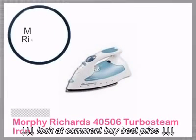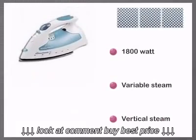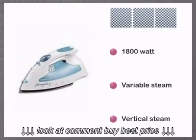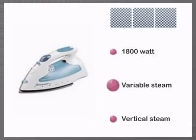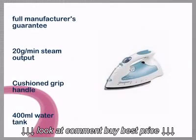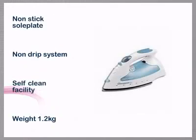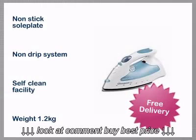Always choose electricshopping.com for Morphy Richards, the British brand that offers a two-year warranty as standard. This cleverly designed product is backed by a full manufacturer's guarantee and will be delivered free of charge to most of the UK.